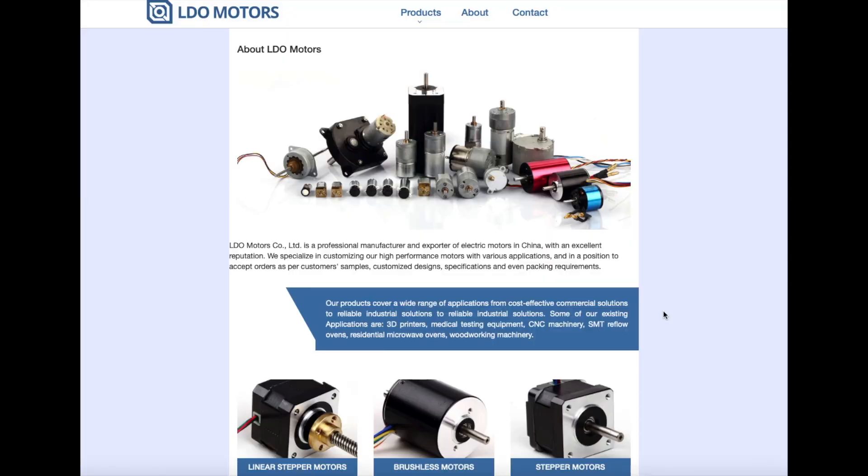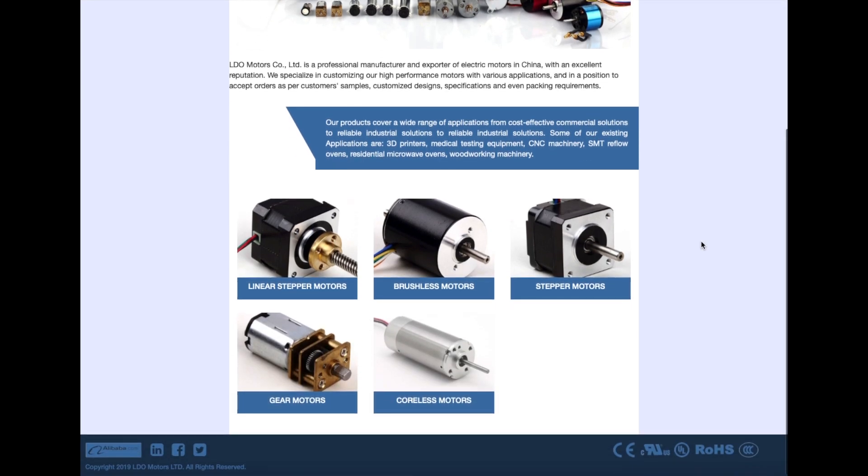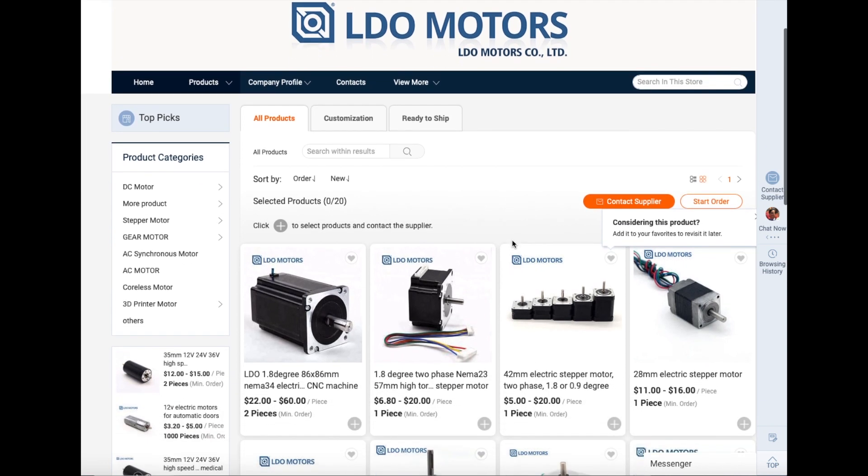Here is LDO Motors' website. You can see they have different sizes and varieties of motors. They are a professional manufacturer and exporter of motors in China. At the bottom you can see they offer stepper motors, brushless, stepper gear, and quadrature motors.